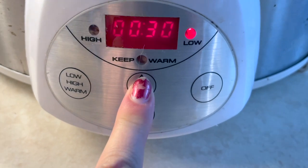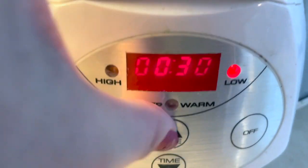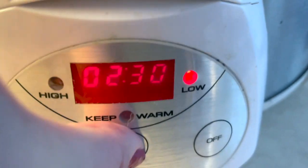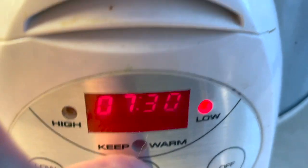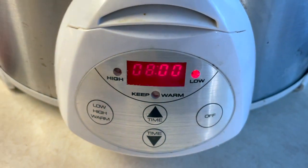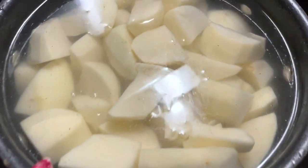Put the crock pot on low for eight hours. While this is cooking you can go about your day, run errands — you set it and forget it, which is so great about crock pots. Set it at eight hours and that's it!